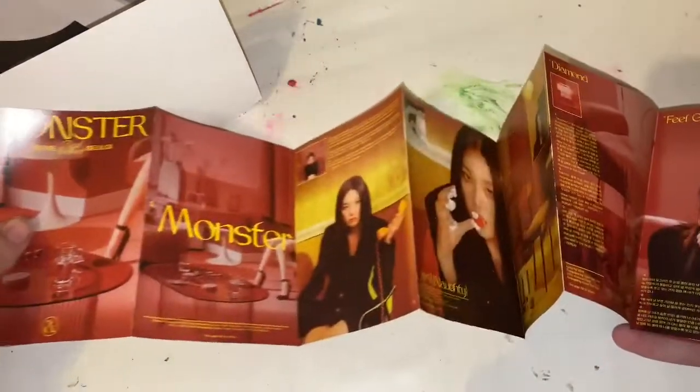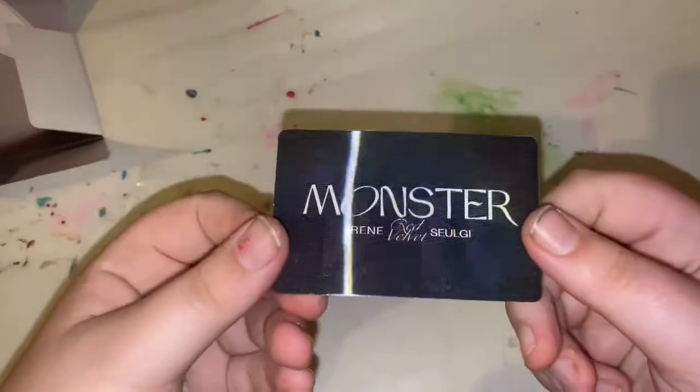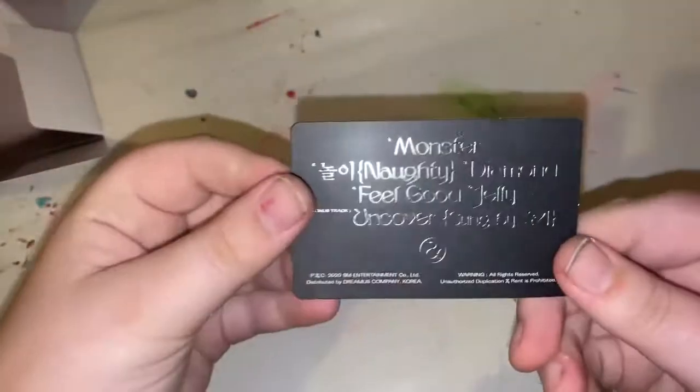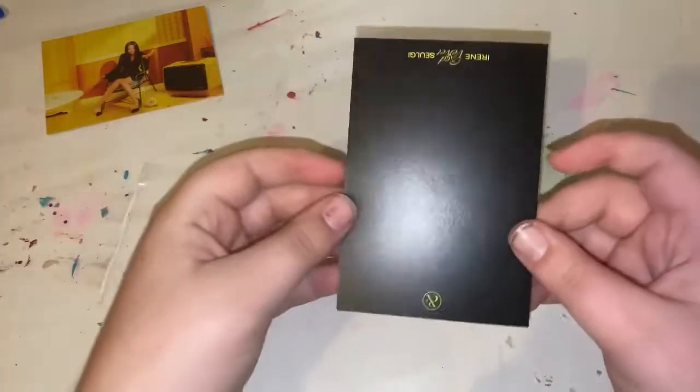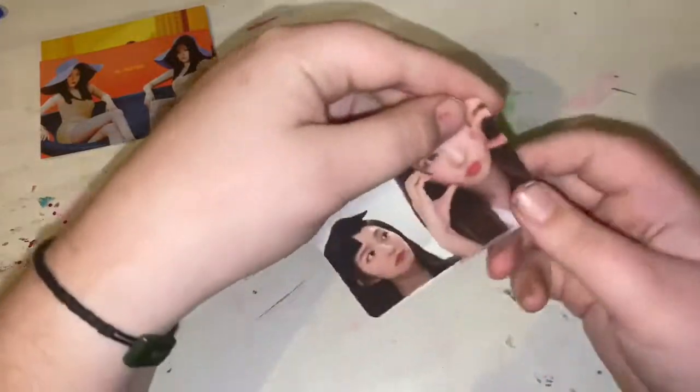Now let's get into the other stuff. I've got the fold-out lyric book and lenticular and the back. For the bigger things I got this postcard and this one. And for the photo card, same back — I got this one.